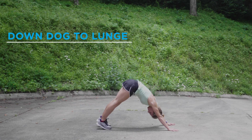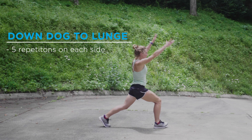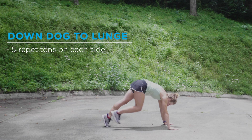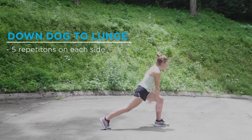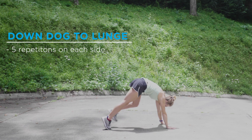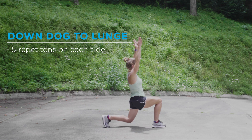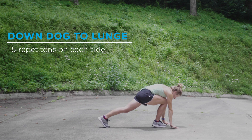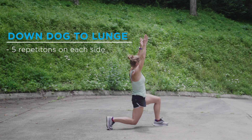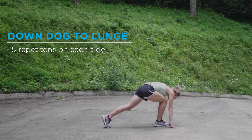From a down dog, bring one leg forward. Come up, lift your arms up, and lower down with that back leg into a lunge. Inhale, come back up, exhale, put your hands on the ground. Return your right leg back, bring your left leg forward, bring your arms up, and then exhale and lower down into a lunge on this side — that's one repetition. Back to a down dog, inhale, bring your right leg forward, exhale as you lower down your knee. Back to down dog, opposite leg comes forward, reach your arms up, sink down into that lunge, replace your hands on the ground. Do that 5 times on each side.